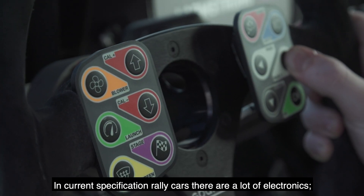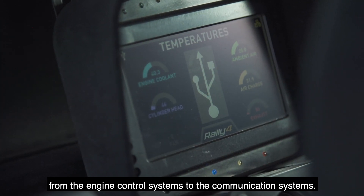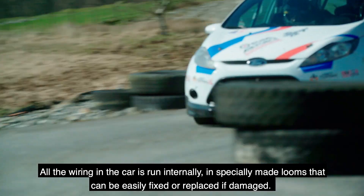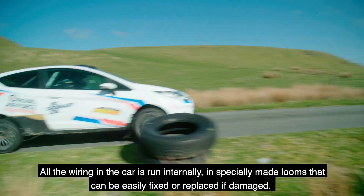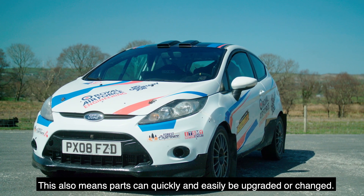In current specification rally cars there are a lot of electronics, from the engine control systems to the communication systems. All of these things have to be wired into the car in a way that could survive the extreme conditions rallying delivers. All the wiring in the car is run internally through specially made looms that can easily be replaced or fixed if damaged. This also means parts of the car could be quickly and easily upgraded or changed.